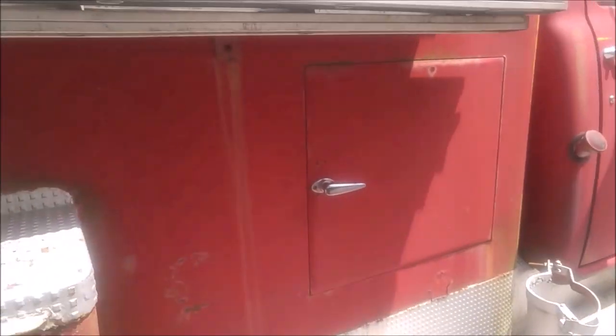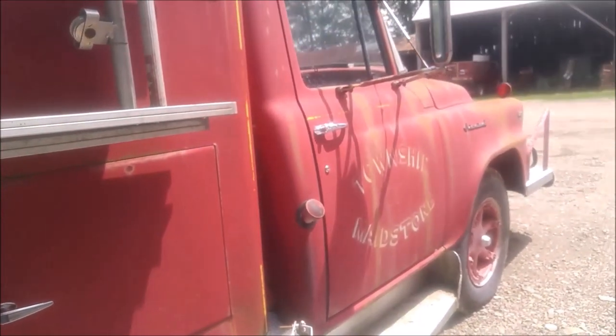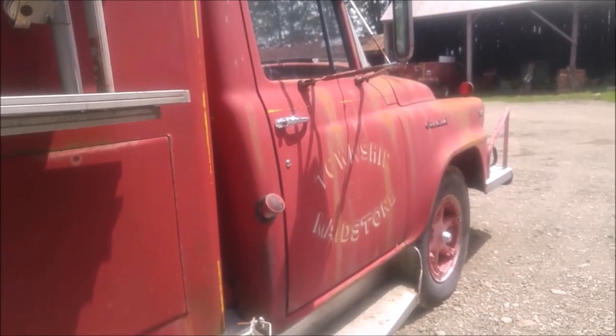Don't know what the log is for. And this truck is from the Township of Maidstown.